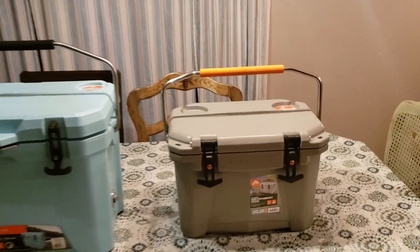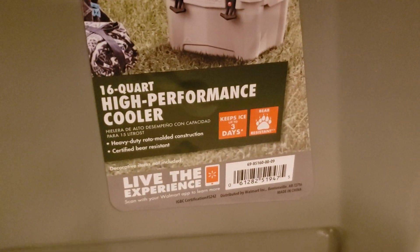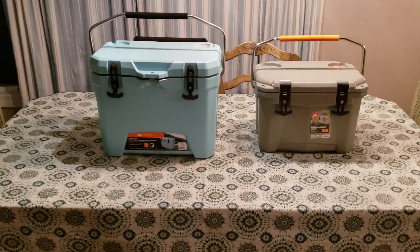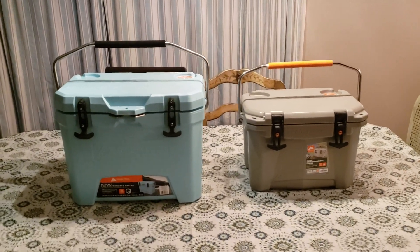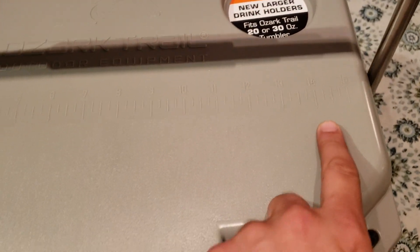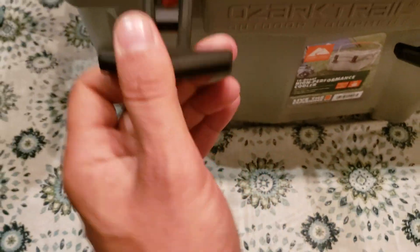I'm making this video about the new Ozark Trail 16-quart high-performance cooler. That's the old 26-quart — just want to go over some cool things here. This still has the big cup holders and 15-inch fish measure, but they upgraded the handles.